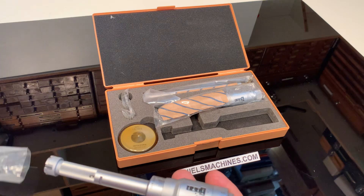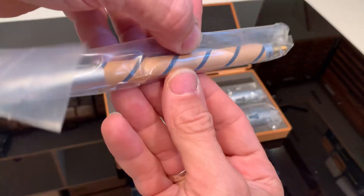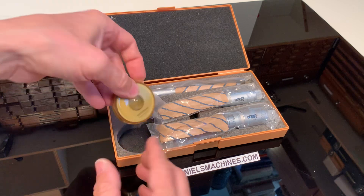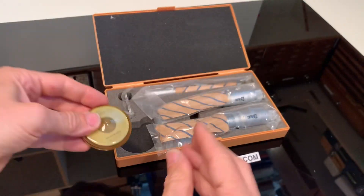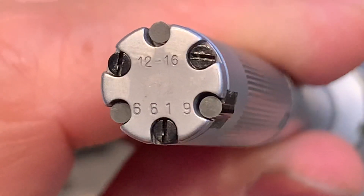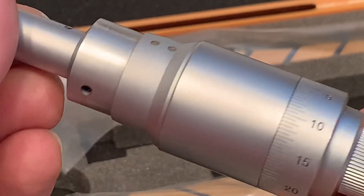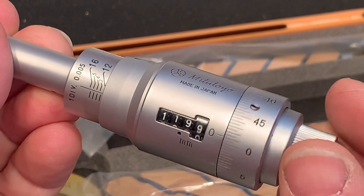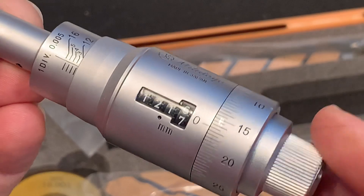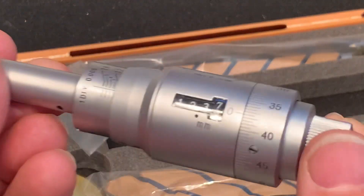Let's show the other one. It also comes with this extension bar for extra length, and there are two keys here for the caliber. Both tools can be used on this. This is the one from 12 to 16mm. It starts at 12 — this must be a pleasure to use.